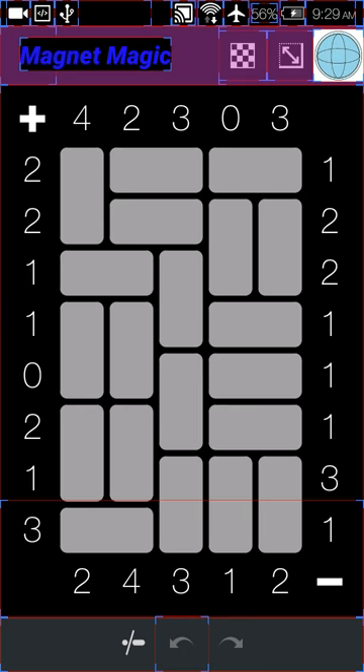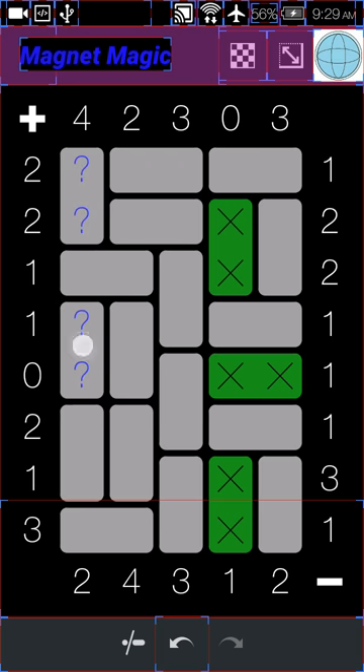Let me show you another puzzle. We know that we can't have any positives right here, and we can't have a positive right here either. We know that these ones are going to be magnets, and these ones are definitely going to be magnets because of the two. We don't know which one of these three is going to have the magnet — because of the two, it could be in any one of those three.